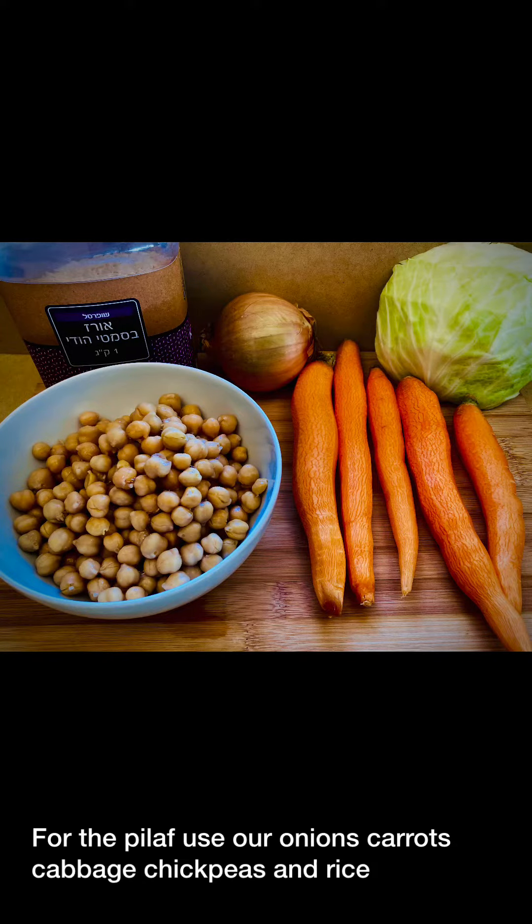For the pilaf, we use onions, carrots, cabbage, chickpeas, and rice.